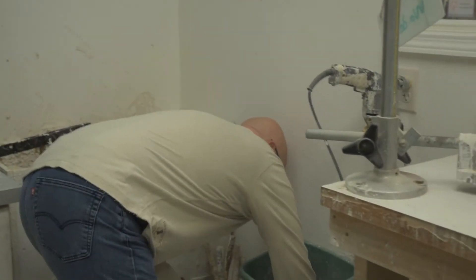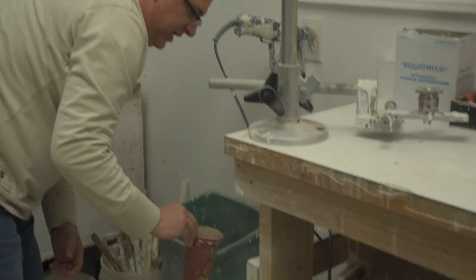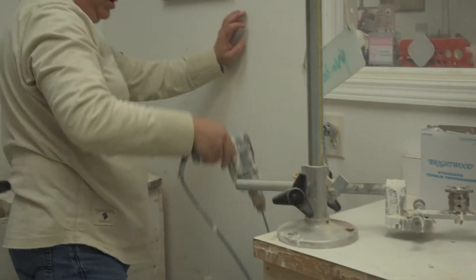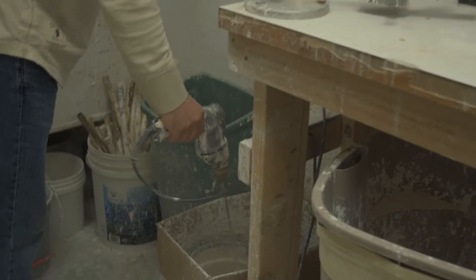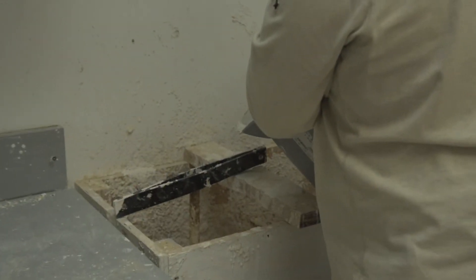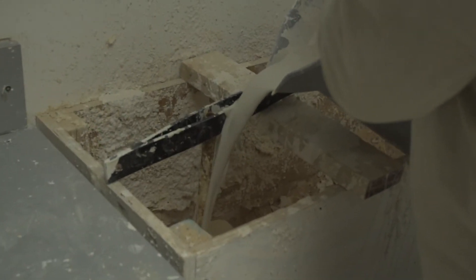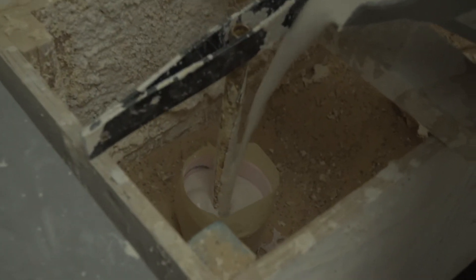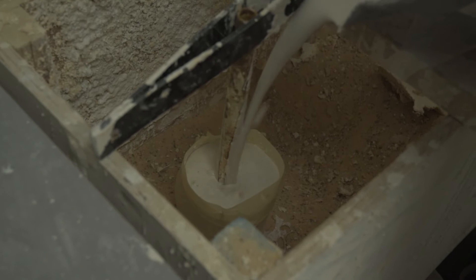This is a pretty small cast. This is vermiculite — it just makes it easier to modify. Give me a little stir, and then pour it into the cast.